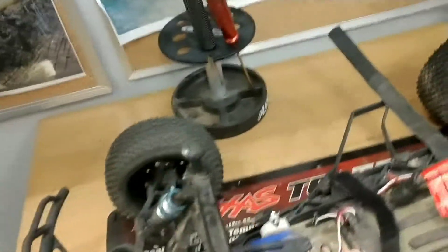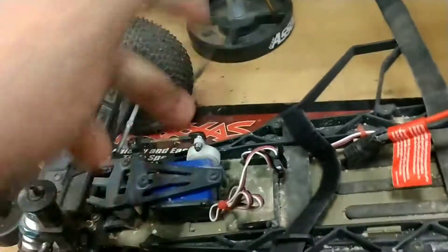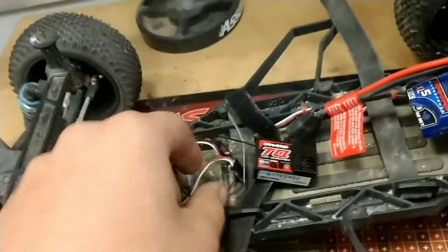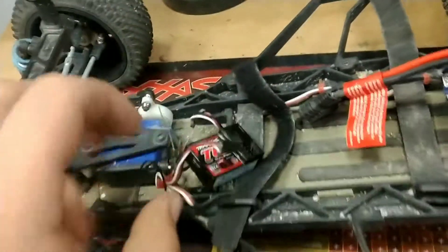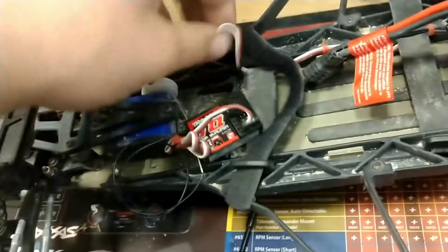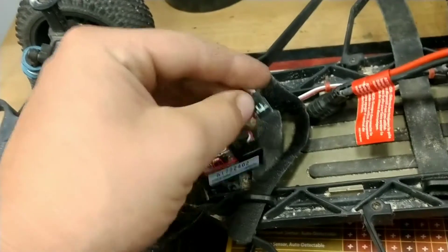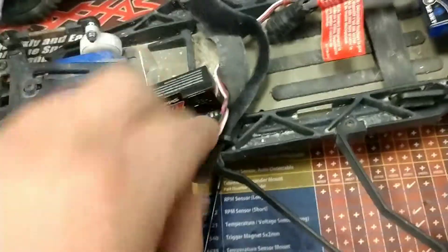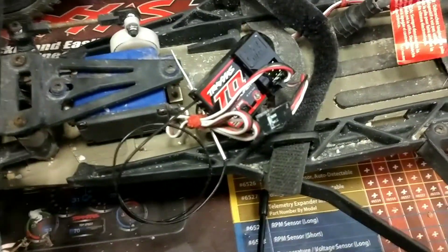I ran out of double stick tape, so I'm not going to be able to double stick tape this, but what you would do is put double stick tape here, stick it into the receiver box, and then plug in the channels. This is my servo wire right here — that will go in the first slot, or first channel. And we got our ESC — ooh, that is corroded. That is really corroded. They're both pretty corroded. I'm going to sand these down or something like that and clean up these connections. I'll be right back.